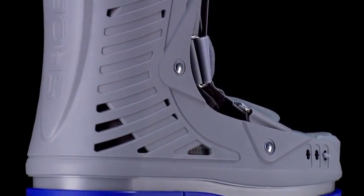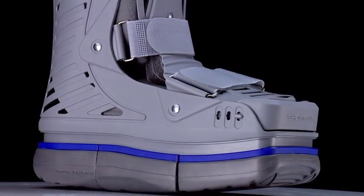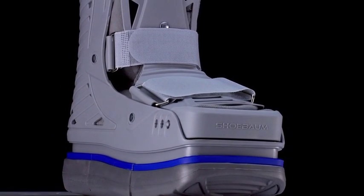All these advantages make the shoe-bump boot the first choice option for the treatment of many orthopedic and medical injuries. For more information, go to our webpage at ShoeBump.com.